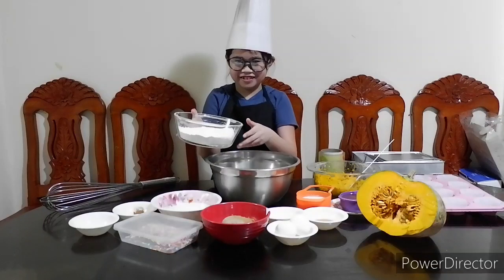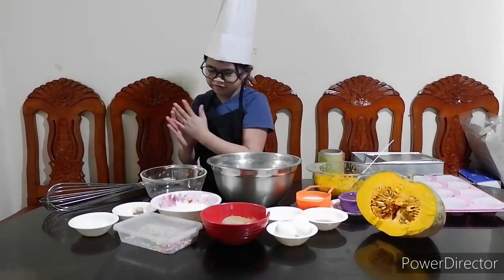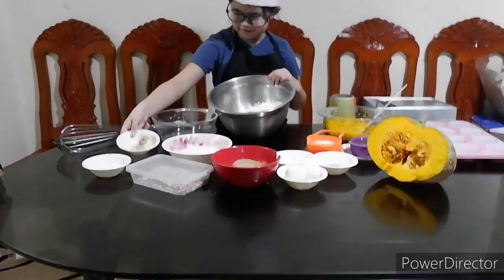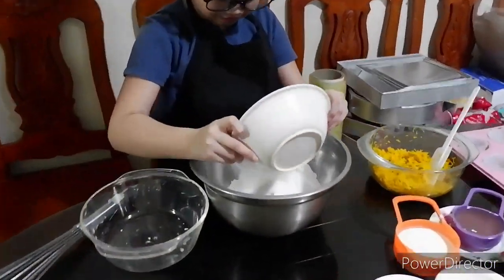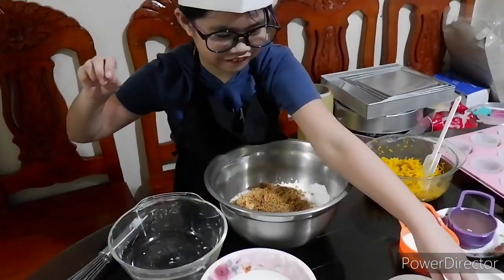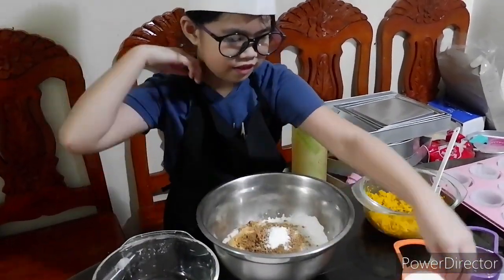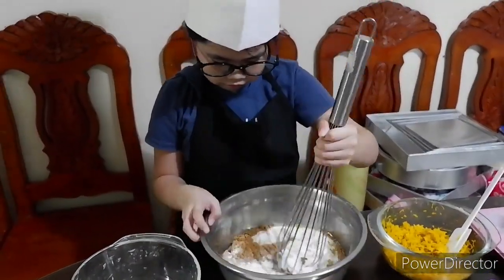One and a half cup flour. Half teaspoon cinnamon powder. One teaspoon baking powder. Half cup white sugar. Half cup brown sugar. One teaspoon baking soda. Mix all the dry ingredients.